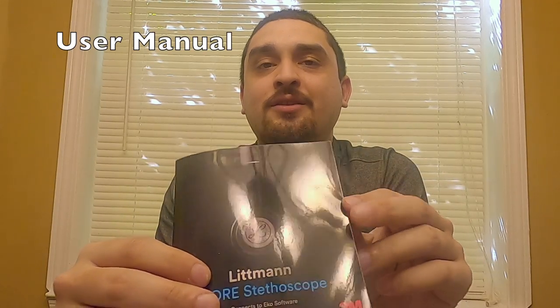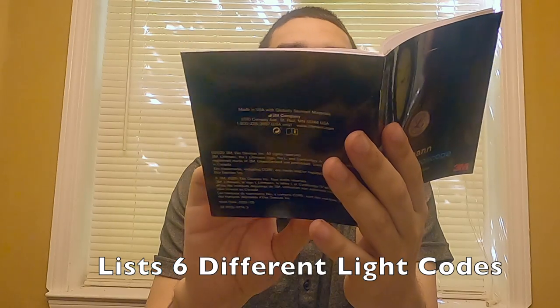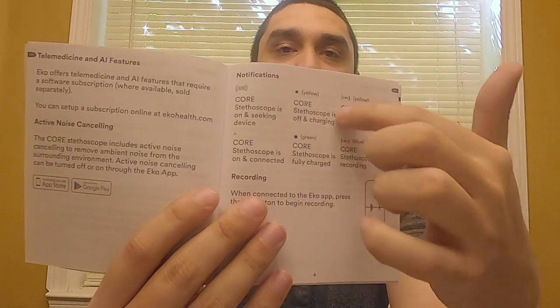You get a manual. It's only about four pages long and doesn't give a whole lot of details, but it comes in several languages and does list the different light codes — there are six different possible codes detailed in a pictograph.